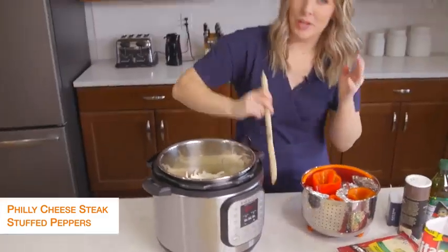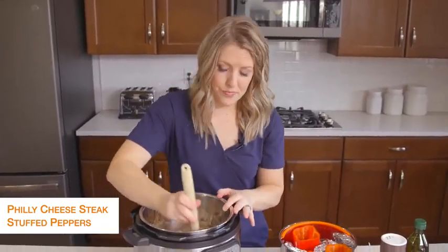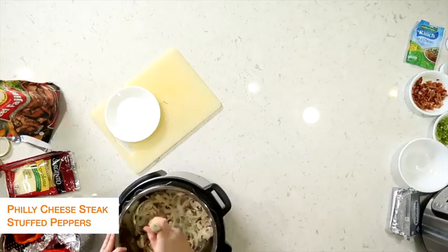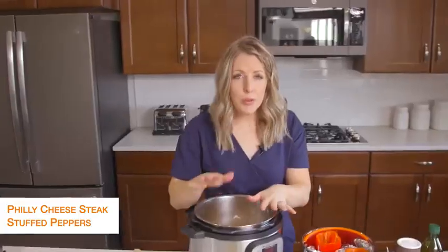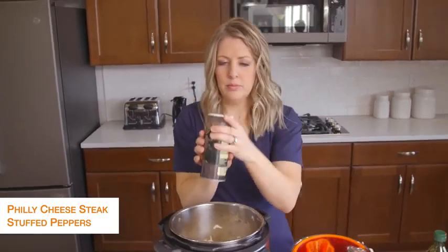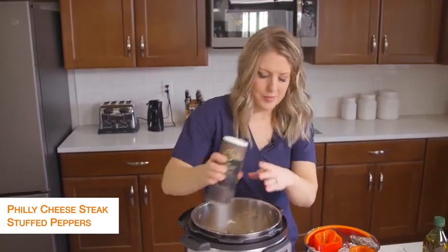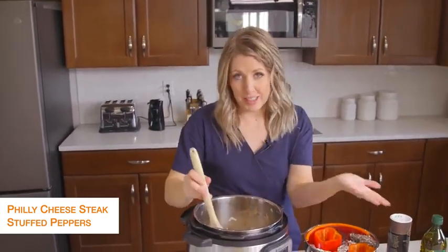We're just going to mix this around a bit and sauté until the vegetables are a little bit soft. After a few minutes, add a little bit of salt and pepper and mix it up. You'll cook the vegetables for about six minutes or so.